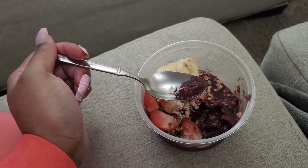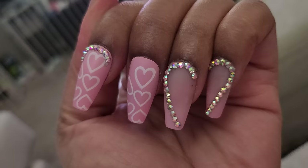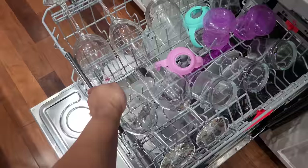This acai bowl is so good — this is my breakfast. I wanted to do an update on these nails. This is day two and we just sent the kids off to school. I noticed that I lost one — yeah, one crystal fell off. Not bad I guess; it's only day two. I didn't do any reinforcement or anything — this is just how the nails look straight out the pack.